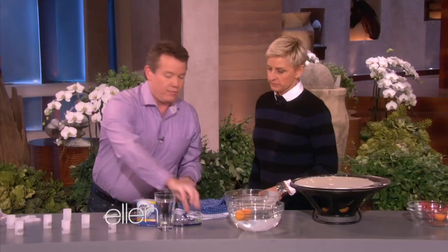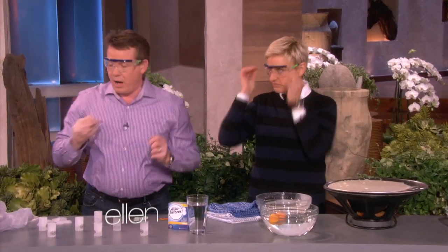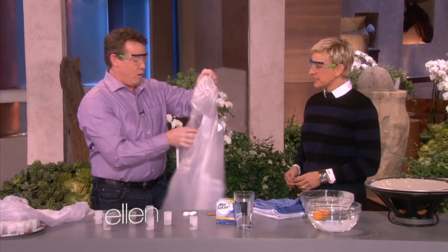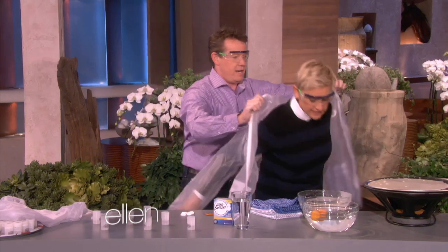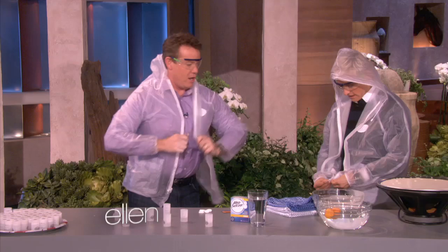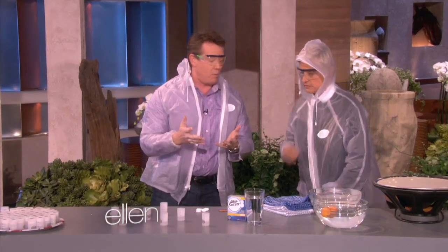This next one might be a good idea if you just wear your glasses. Scientists usually wear a lab coat, but they've traded that in. If you take Alka-Seltzer and drop it into water, you get this — a great bubbling reaction.